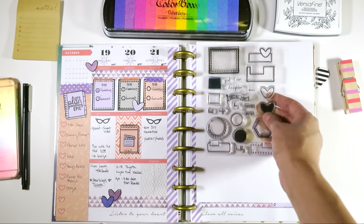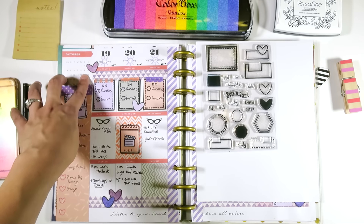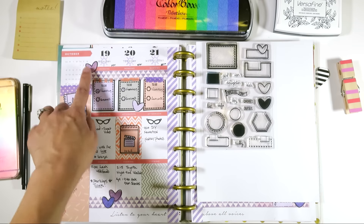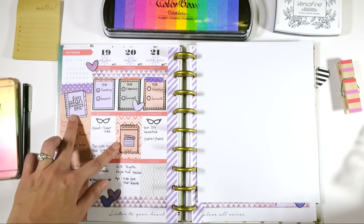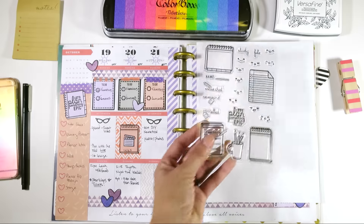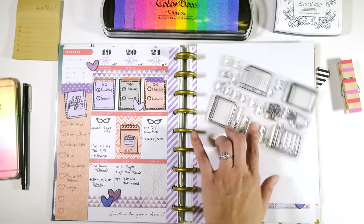I also used Basic Tabs as a way to decorate my planner. I made what I like to call heart confetti using the shadow and the outline, and I just kind of did that in different places. If you're curious about these two stamps that were used, that was using Epic Notes, which is a new stamp set as well. I just thought it was so cute.